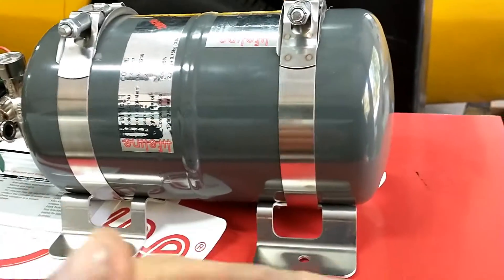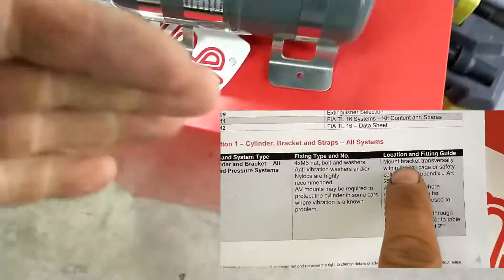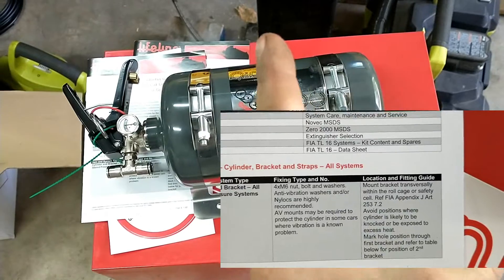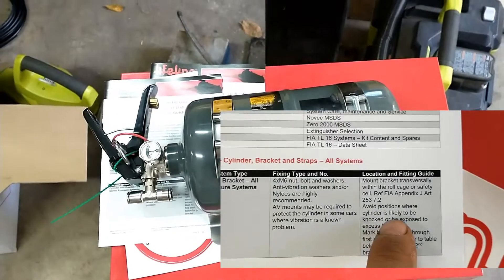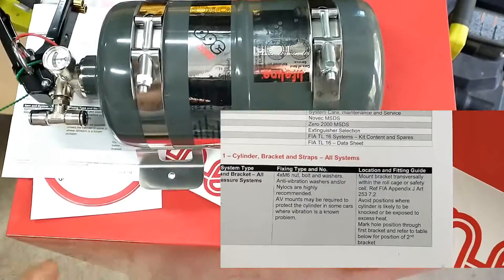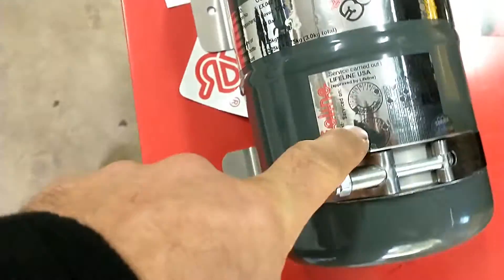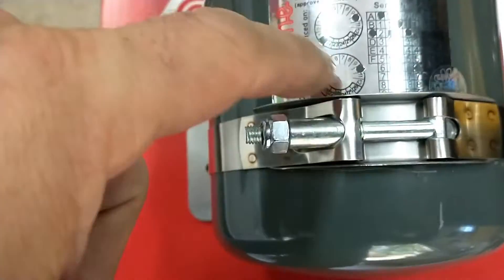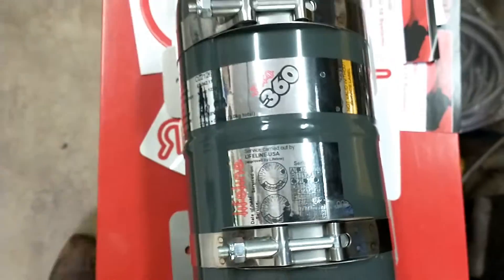That's why the bottle has to be installed transversally to the car. You can't have it facing forward so that it would slide and fly in the case of a frontal impact. Make sure you keep the label at the top so that it can be easily seen by the tech inspector to see the expiration date on it.